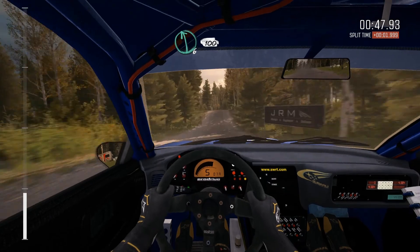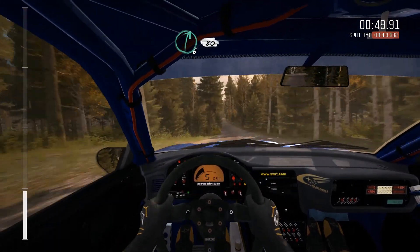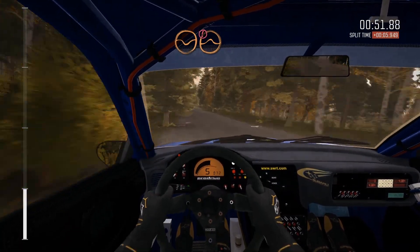Middle over big jump, and left six, 100, right six over crest, 80, through dip, portion, crest, jump maybe.